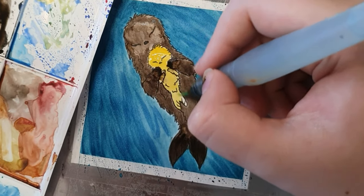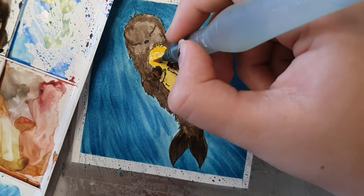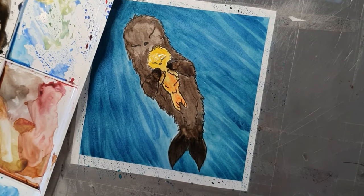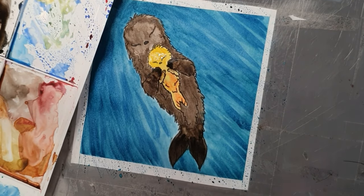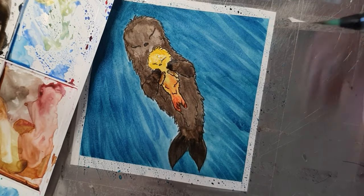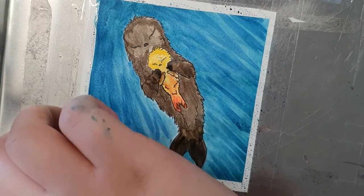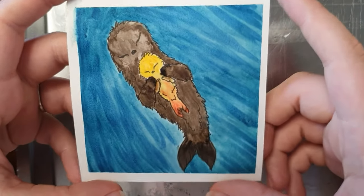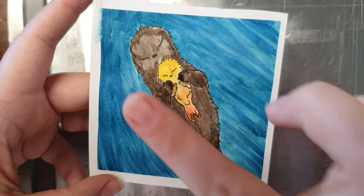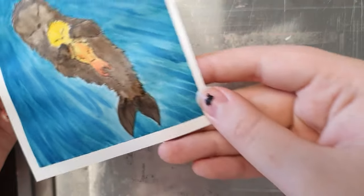Tell me, what do you think of this sea otter? What did you draw watching this video? Maybe this video gave you some ideas. Follow me on Instagram to see more stuff, and here to watch more draw-with-me videos. Leave a like if you enjoyed this one, and bye!